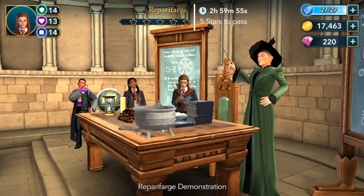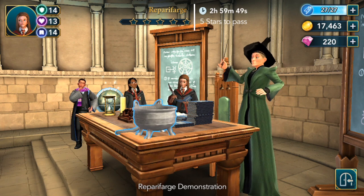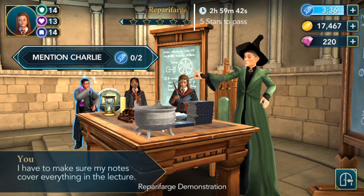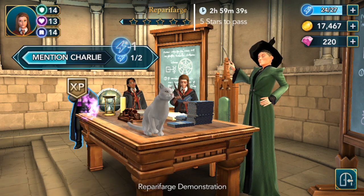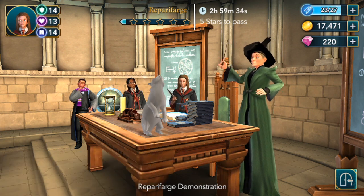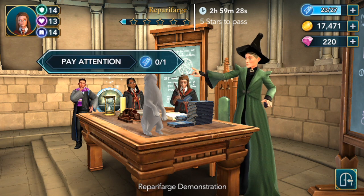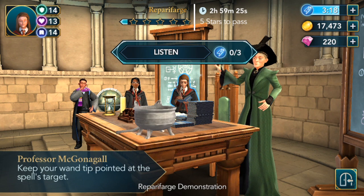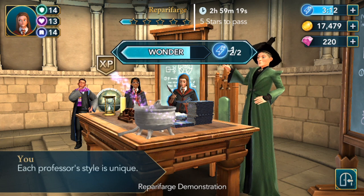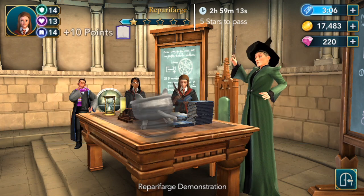Here we go! Cat to Cauldron — super cool! So we'll take notes. Oh, they mention Charlie Weasley — he's the one who loves dragons and will eventually work with them. Pay attention, listen. And we got our first star! Choose your reward.